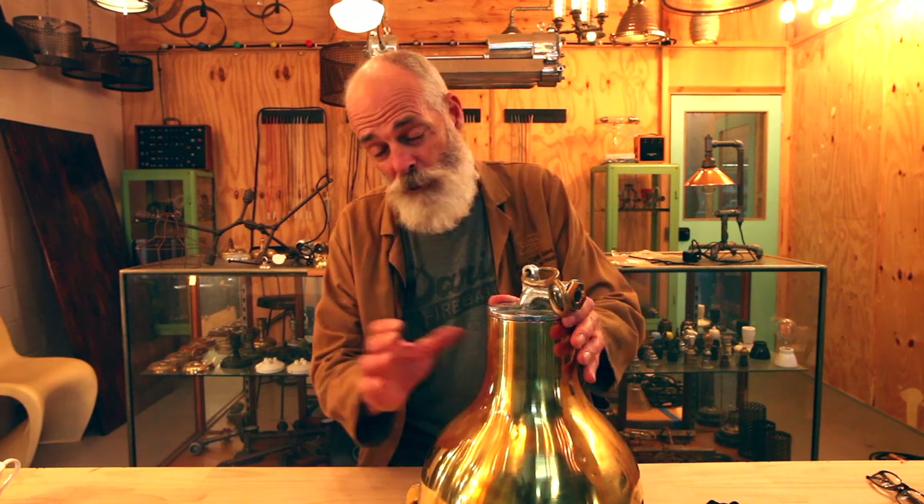Hello and welcome again to Edison Light Globes video. Today what we might do is explain how it is we retrofit some of these old ship lights.